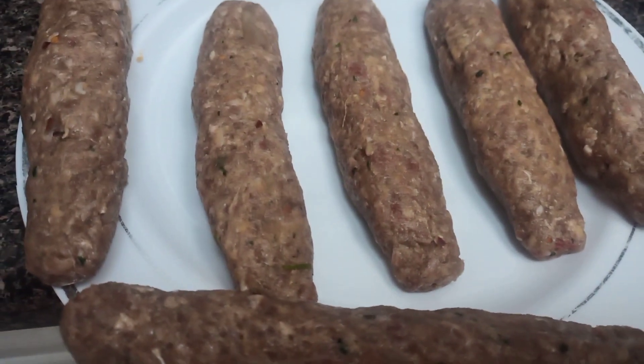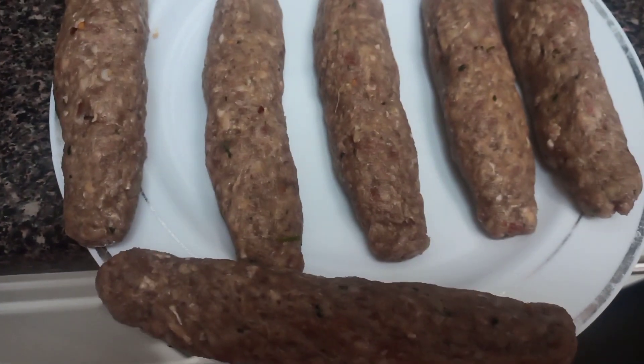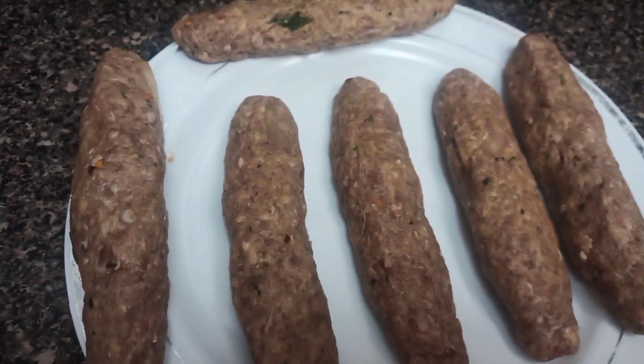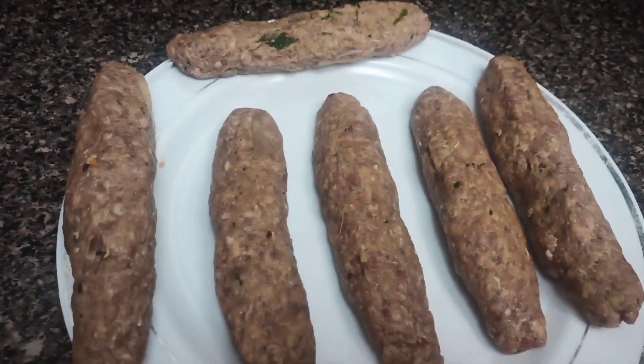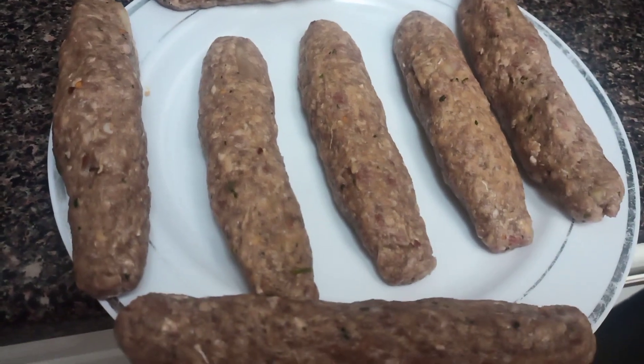I have already made all of my seekh kebabs and I am just showing you how I did it. You can make any shape and any size — big or smaller — it will depend on your choice. Make sure the ingredients are also your choice. You can use breadcrumbs and sliced onion so they will be juicy.